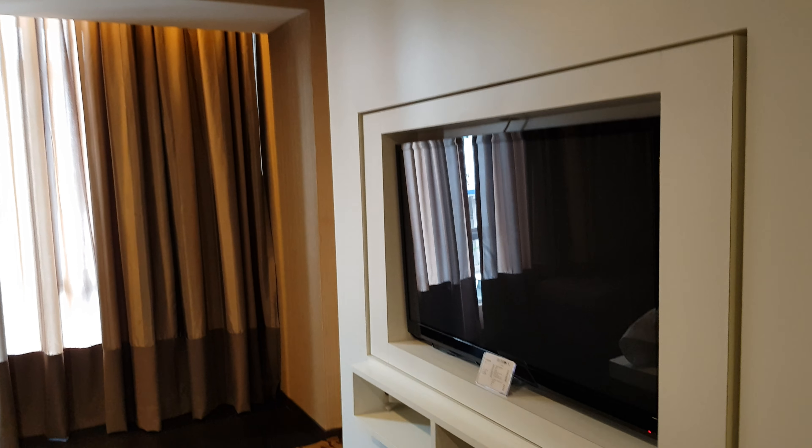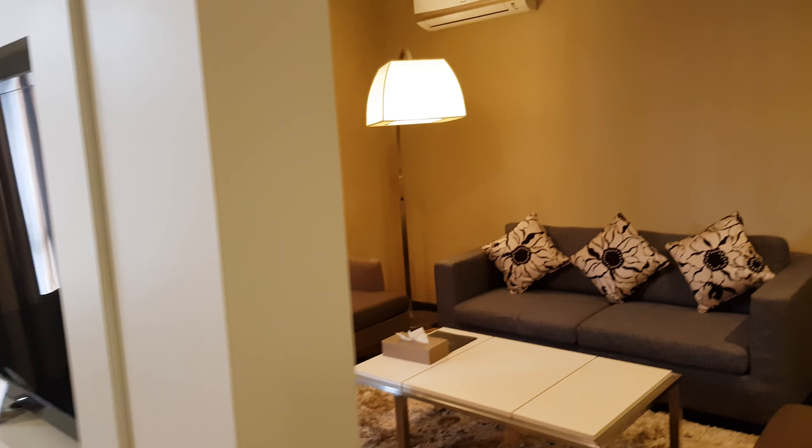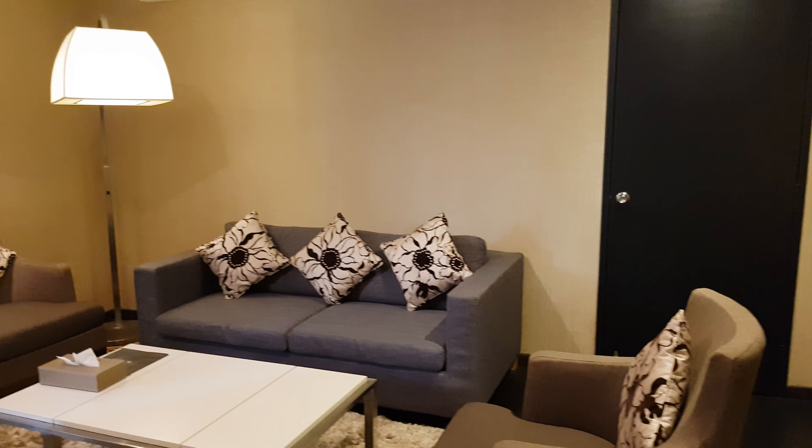This one is aircon. Aircon is two aircon, one remote control. So the air is off.